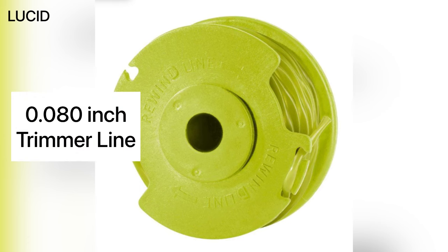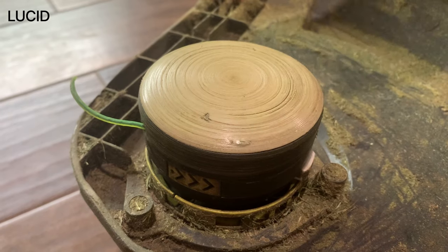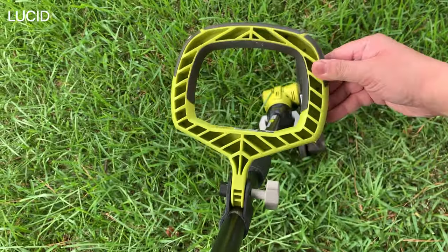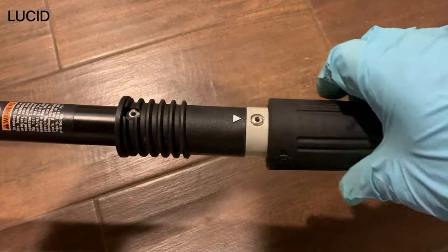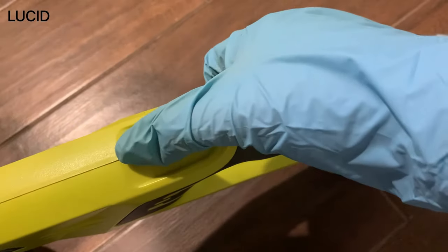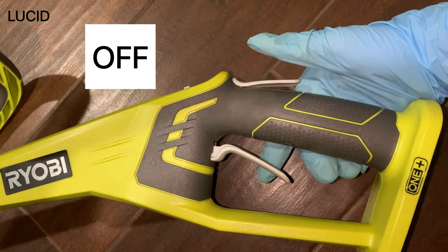It takes 0.080 inch trimmer line and has an auto-feed line head that automatically advances the line every time you turn it on. If you want to advance the line yourself, you can push the button here and it will release the line and clicks to stop. The front handle is adjustable and you can angle it to wherever you like. Without the battery, it's about 5 pounds. The pole is detachable for storage — you can unlock it by loosening it and pull it apart to separate it. It has a two-speed switch where you can choose high or low. To turn on, press down the top release button first and squeeze the trigger underneath; simply let go of both to turn it off.